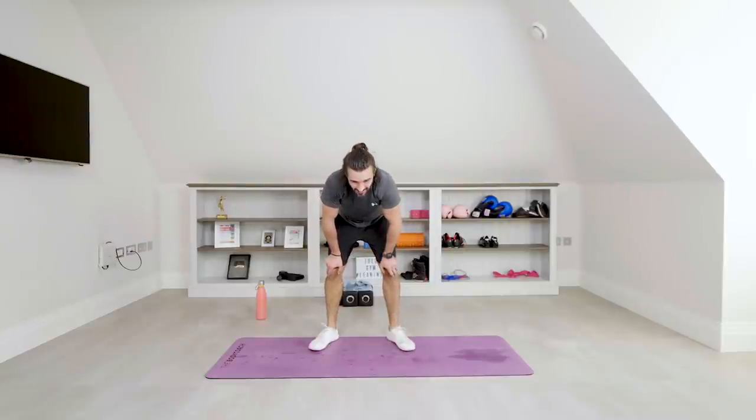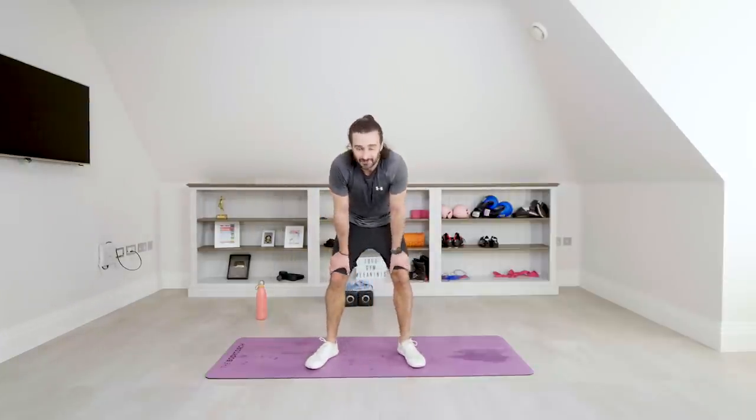What a workout — 30 minutes, 10 moves, using the kettlebells, the dumbbells, and our bodyweight. Fantastic effort, well done for completing that session, hope you loved it. Thanks again for always coming back and giving my workouts a go — I appreciate the support. Have a great day, and I look forward to seeing you again for another workout. See you soon.